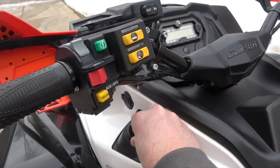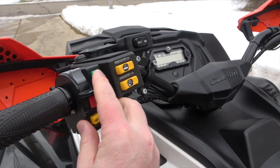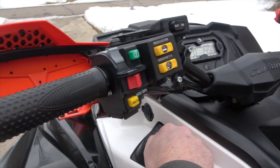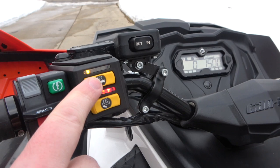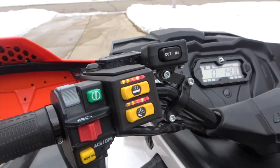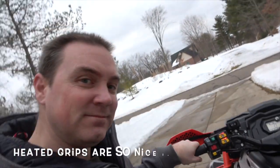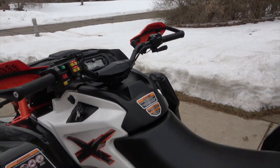The third problem was with the DPS button on the handlebar, which adjusts the settings to the electronic power steering. When I first bought the machine, I could press the DPS button with little to no effort and it would cycle through the settings with no problems. However, as the machine aged, it took more and more effort to cycle through the different settings. By the time I was ready to sell, I had to use a ridiculous amount of effort to press the DPS button. I didn't look into it much because it technically still worked, but something definitely wasn't right.